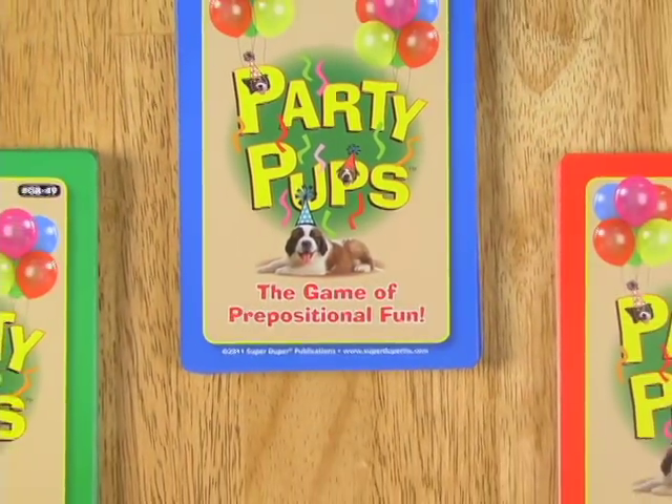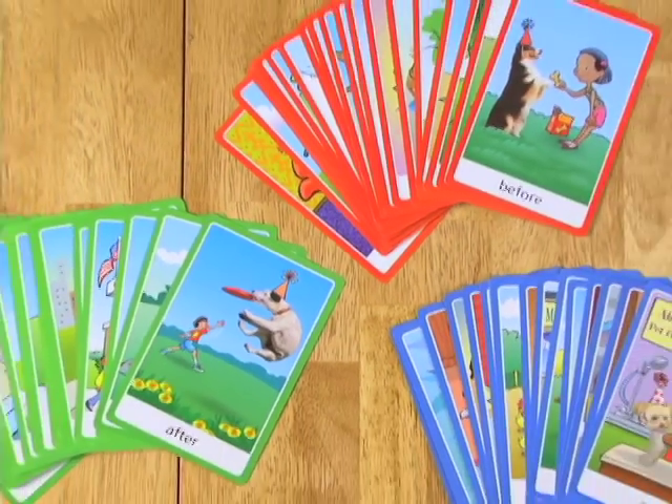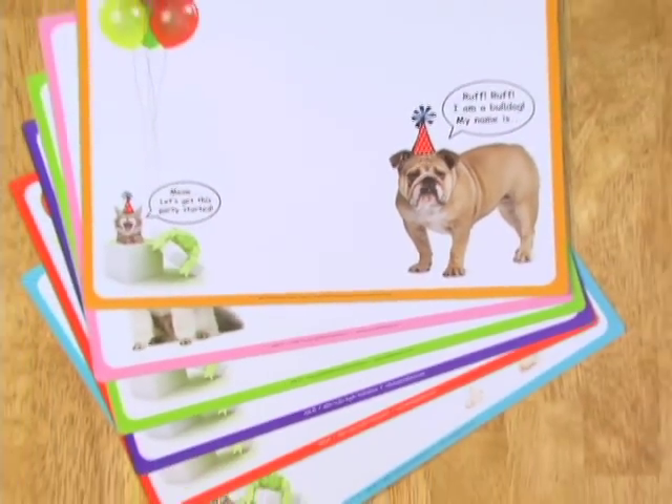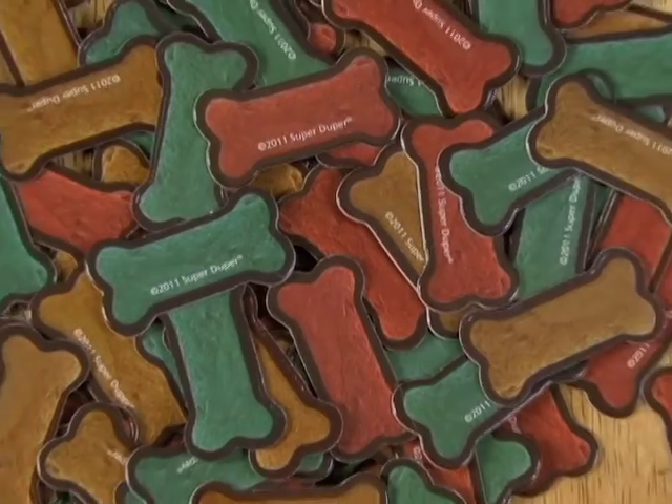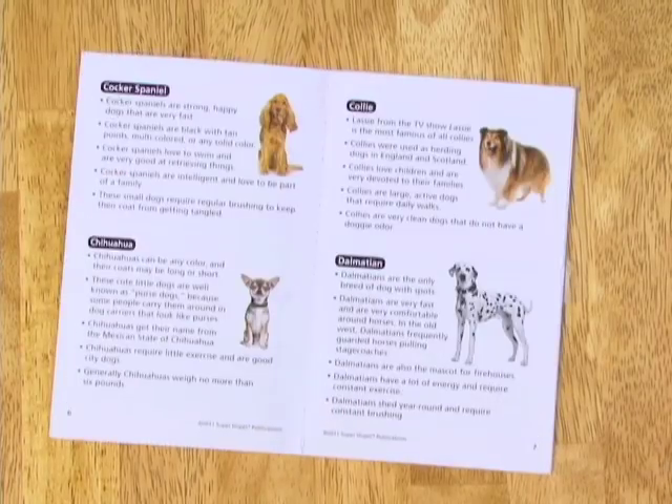The Party Pups game includes 72 color-coded cards — three sets of 24 — 12 playing surfaces, 100 dog treat tokens, an electronic spinner, and an instruction booklet.